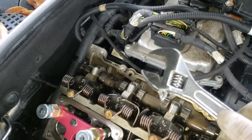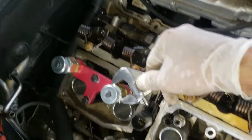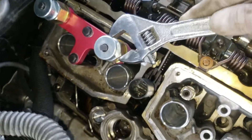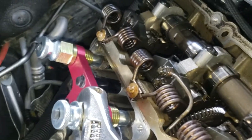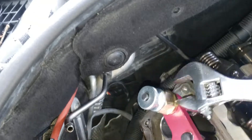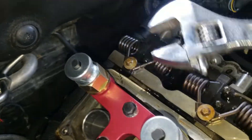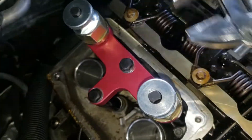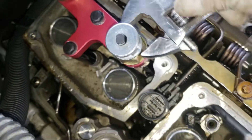I would recommend you get one of those. Okay, that's the size — just start turning them. As you see, it's going to be screwing the injector out. Same thing with that one. They're already pretty loose.